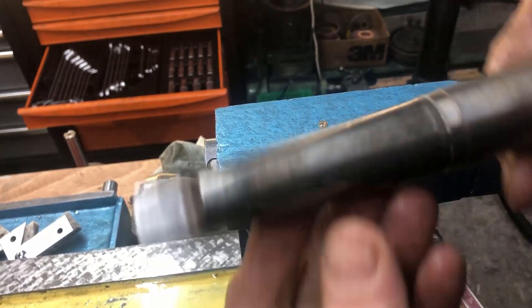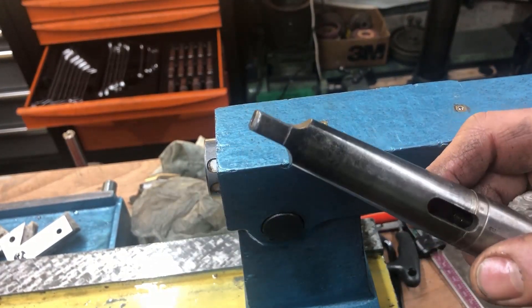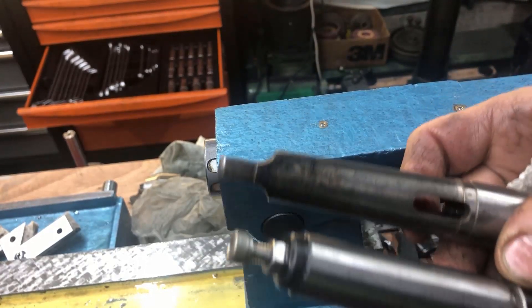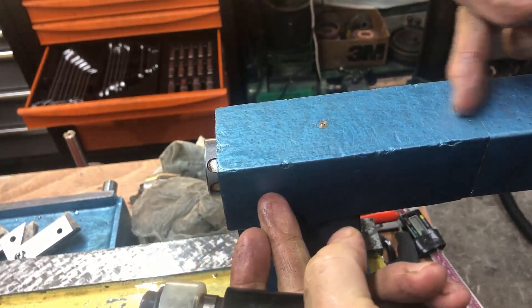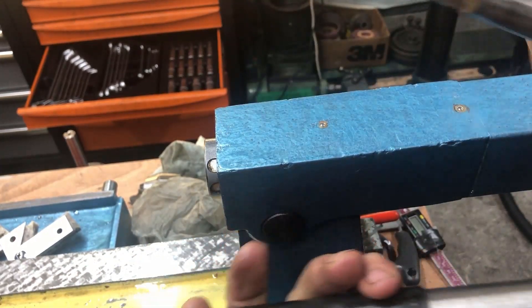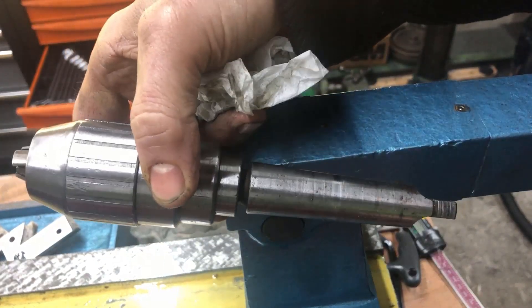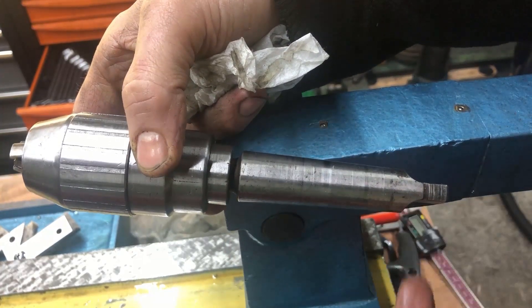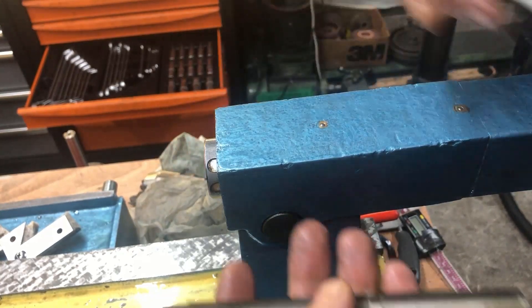Bottom line: be aware that you need a tang, or add a screw section like I've done on this one. Or be careful when adjusting the screw length. I started with the MT3 taper, so that's my decision to go for that length.